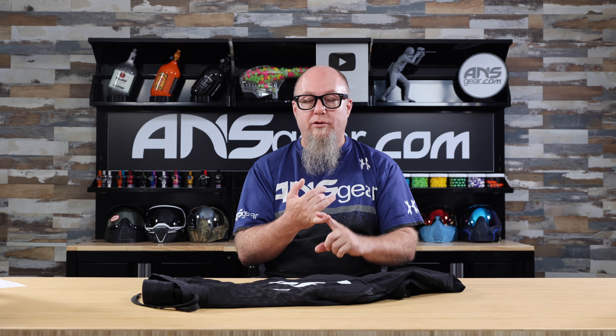Hey everybody, it's Rory. We are upstairs with a brand new pair of pants today from Dye — these are the Dye FLX pants. If you're looking for a durable, lightweight, flexible pant at a very reasonable price, you've got to be looking at these FLX pants right here.